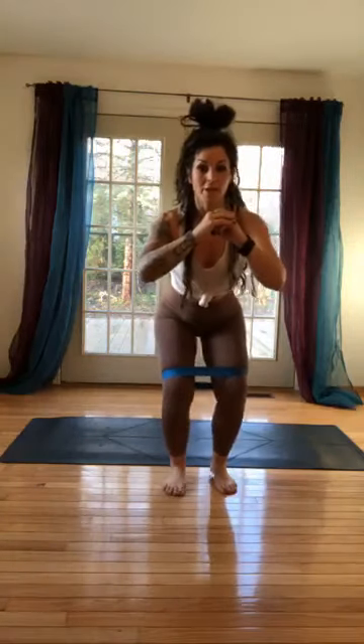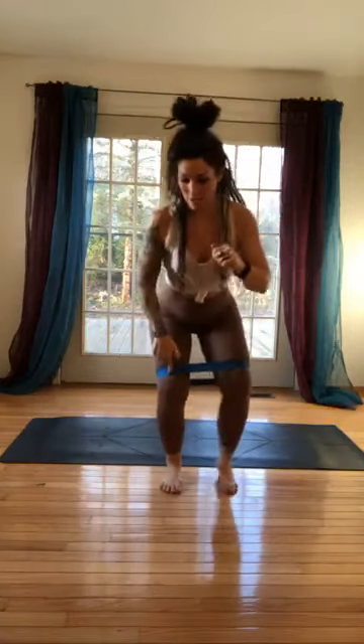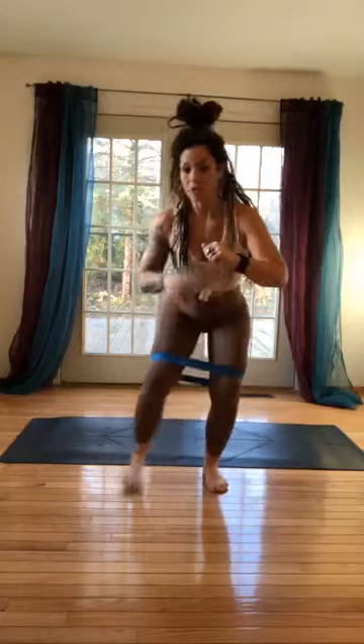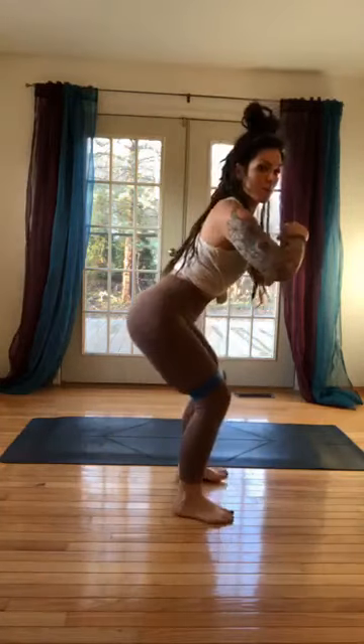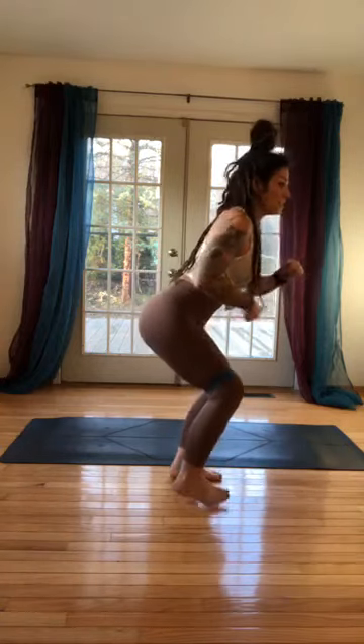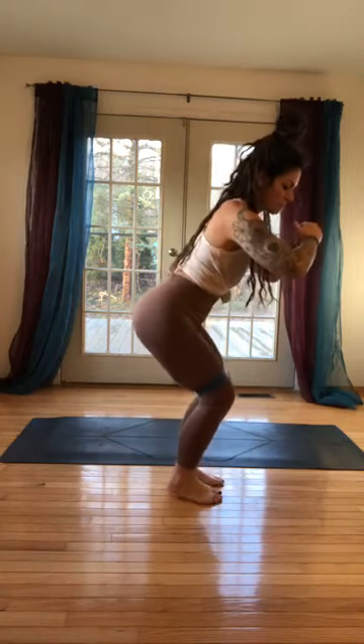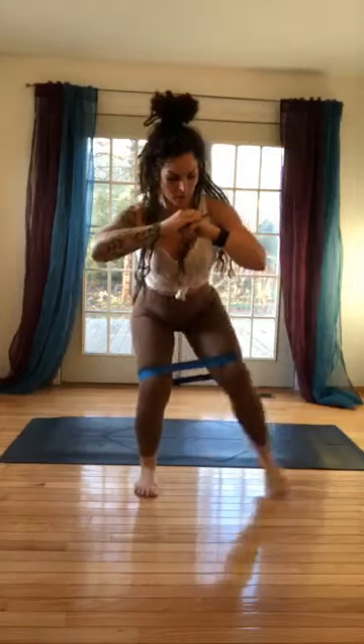If you did my workout yesterday, my inner thighs are feeling the love — hopefully yours are too. When you step in, still keep tension on the band. When you're going side to side, make sure your back is flat and chest is up — you're sending your hips back. Belly is pulling in, so you're not letting your core go. Around now you should start to feel a little bit of heat. Keep your toes super parallel, and when you step out, make sure you find that even squat.